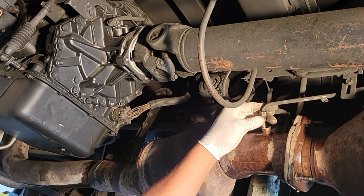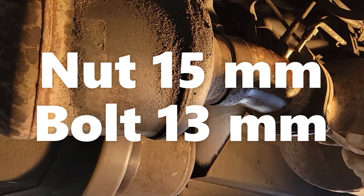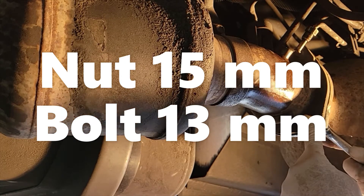I use a 5A wrench to break loose this fitting here. I need a 15mm — I use that on the nut and use a 13mm on the bolt.